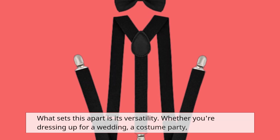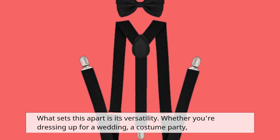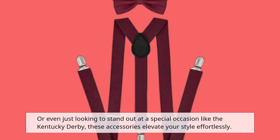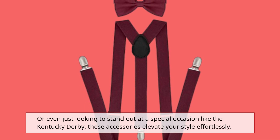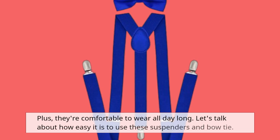What sets this apart is its versatility. Whether you're dressing up for a wedding, a costume party, or even just looking to stand out at a special occasion like the Kentucky Derby, these accessories elevate your style effortlessly. Plus, they're comfortable to wear all day long.